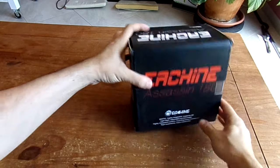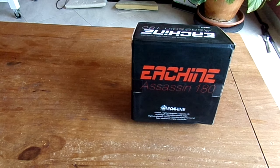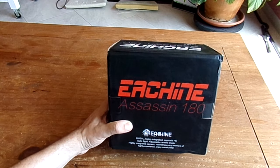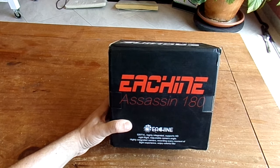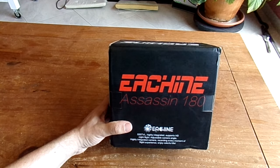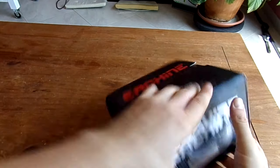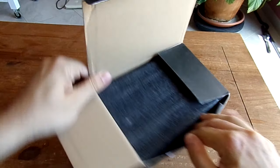This is the V2 of the Eachine Assassin 180. If you saw my video about the first version, it was probably the worst disaster in terms of racer quadcopter — mainly due to its very weak ESC, only 6A for 3S. It's just criminal. They understood the message, and now they offer at least 12A, plus some other small changes in the design.